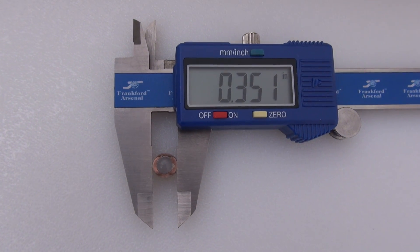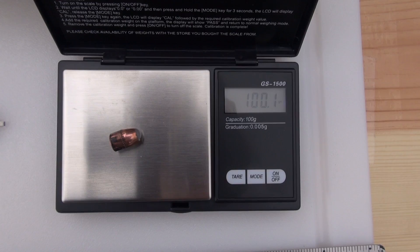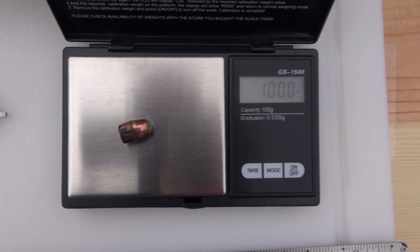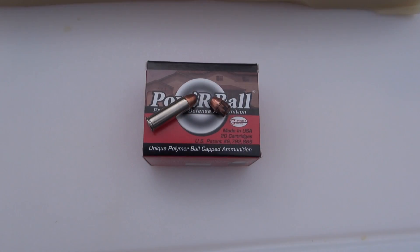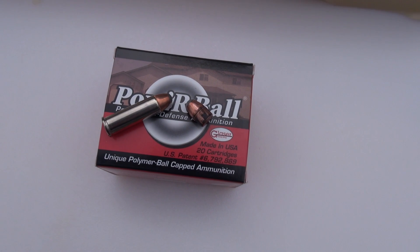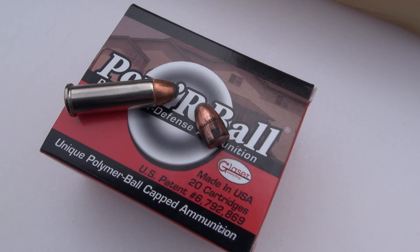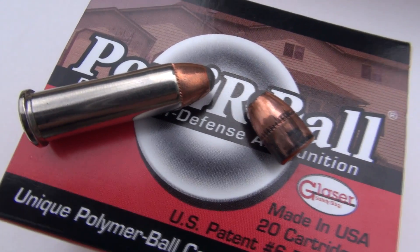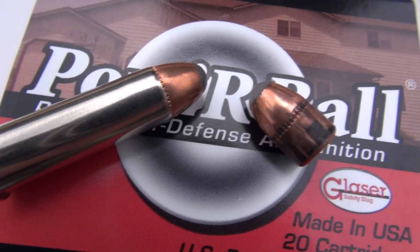Diameter is 0.351. The bullet is not deformed in any manner. Retained weight is coming in just over 100 grains. Please keep in mind that these tests are just a single representation — I could try it again and it could work, or try it without the denim and it could work or may not. So I don't know if this is a velocity concern or if the denim caused this not to expand. Thanks for watching.